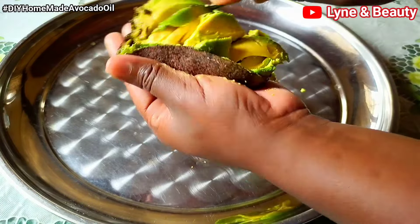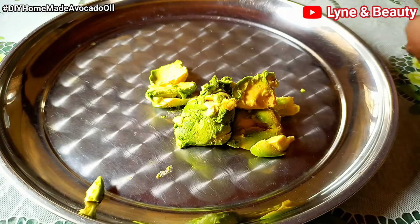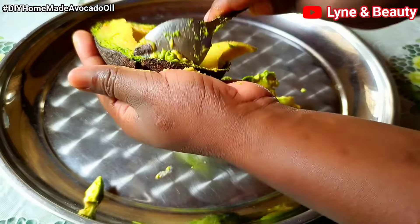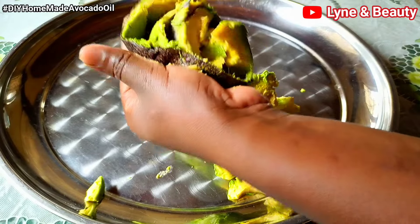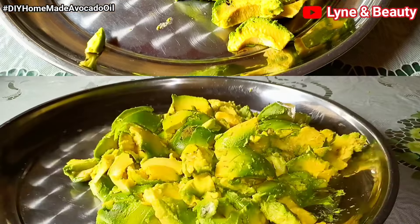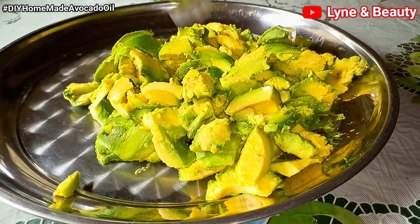Avocado oil is so good — it is rich in nutrients. Avocado oil is packed with vitamins, minerals, and antioxidants, including vitamin E, vitamin K, potassium, and lutein. All those vitamins are really good for your skin, your health, and also your hair.